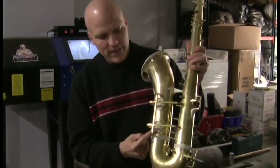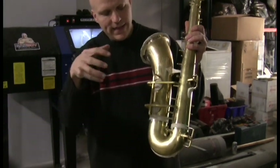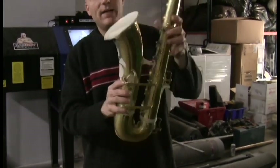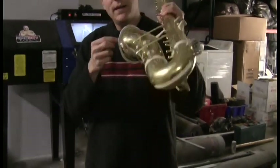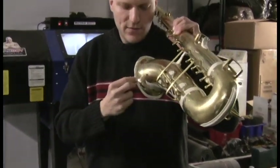We've masked off all the engraving. We have the inside of the tone holes masked off so that the sandblasting doesn't get in and blast the inside of the bell. We've masked off the bell so the sand doesn't get in here, and around the end because this is a Busher — big B — so it has this rim here.